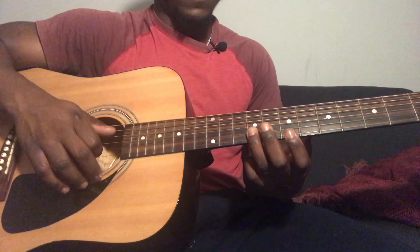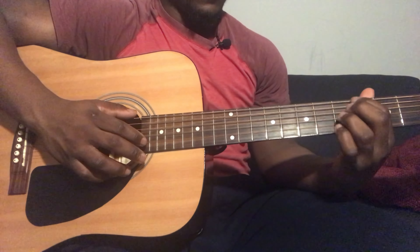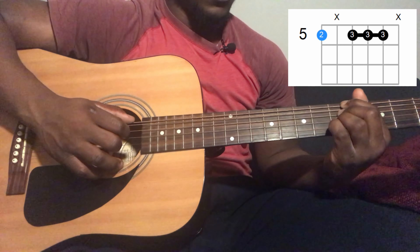For the intro, you're going to start with the A flat major 7. That's going to be 6th string 4th fret, 4th string 5th fret, 3rd string 5th fret, 2nd string 5th fret. Strum down.